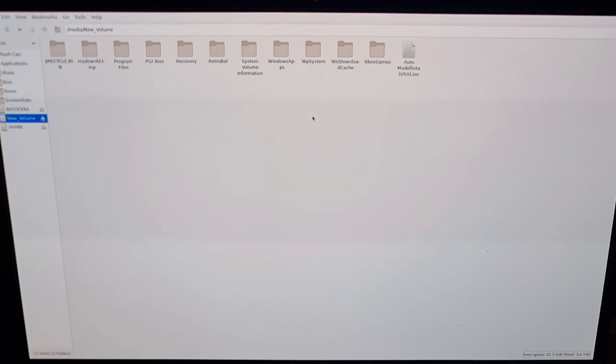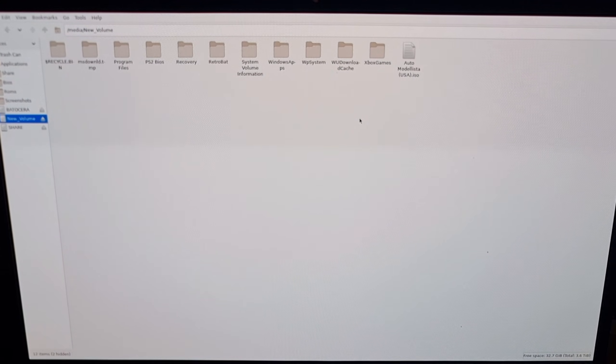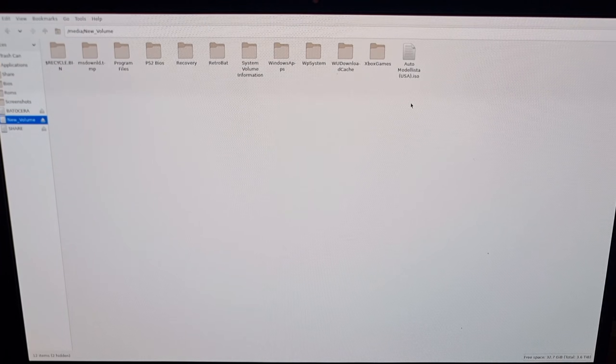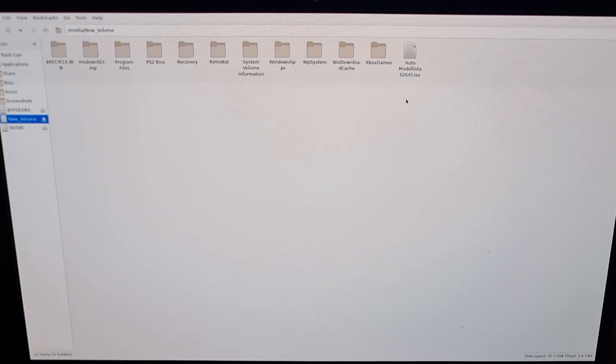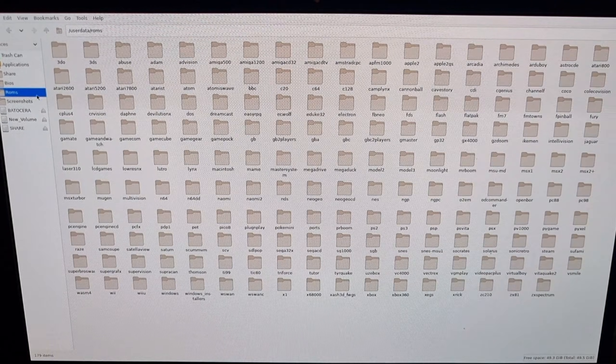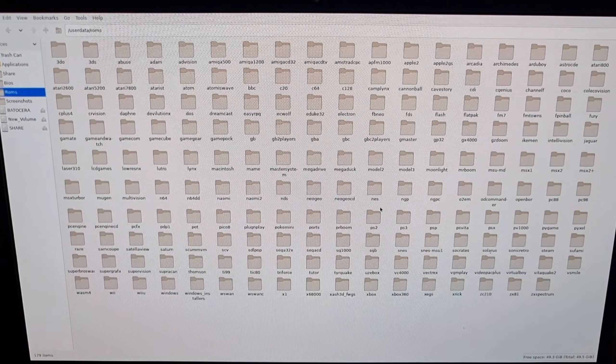I've only got a couple of PS2 games in my collection. I've converted my AutoModelista game into a .iso extension. Just bear in mind that Batocera accepts .chd too — .chd is essentially a .iso image but a smaller version, so if you want to save some space I recommend converting to .chd. So right-click, copy, then send this to the ROMs folder, pop it into the PS2 folder, right-click and paste.